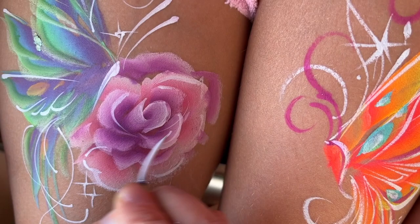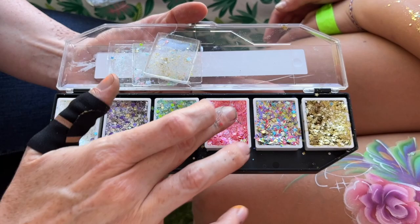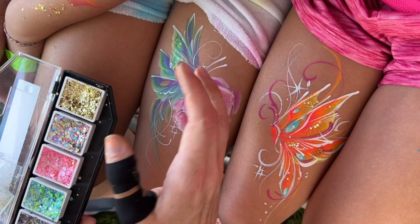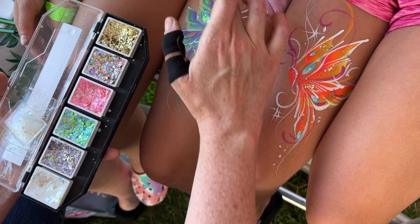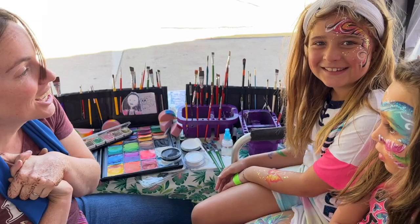Throw a little white around the rose so it looks like it belongs in the design. Now for everyone's favorite part — the sparkle. The nice thing about a glitter palette is you have all the colors right there. Grab pink for the rose, gold for the warm butterfly, then green and blue for the cool butterfly. We're not looking to cover the whole thing — almost like a polka dot of glitter to add shine without overwhelming the design. The clear sparkle adds a little extra shine anywhere. What do you think of your butterflies? We love it! High fives, thanks everybody.